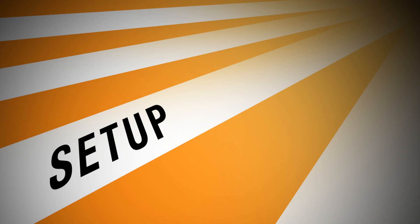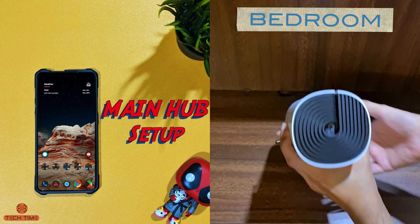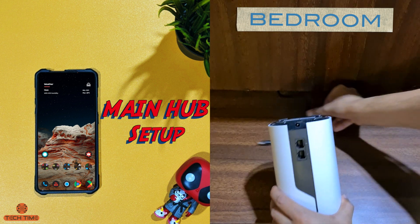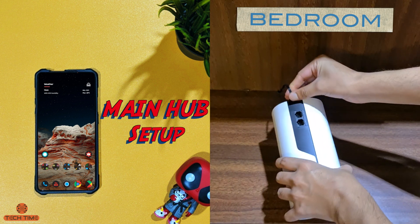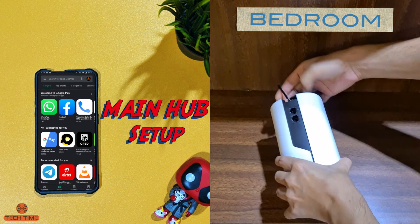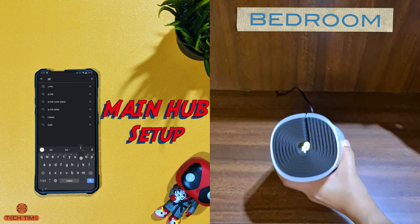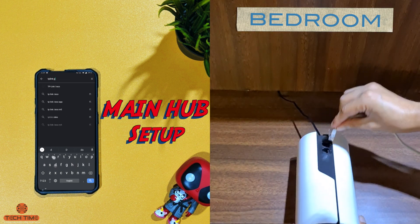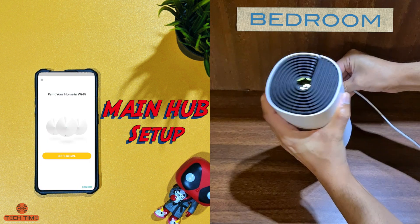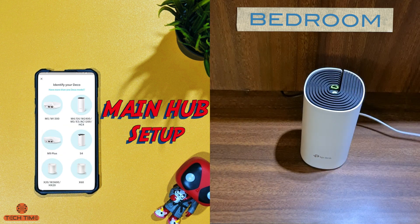Let's get started with the setup first — it's really simple. Just connect your Deco unit to the power adapter and connect the ethernet cable to your old router. In the meantime, download the TP-Link Deco app from either the Play Store or the App Store. I have a 300 Mbps connection from Jio at my house, and I have two routers on that connection — one is the Jio router and the second is dual-band 2.4 GHz as well as 5 GHz.